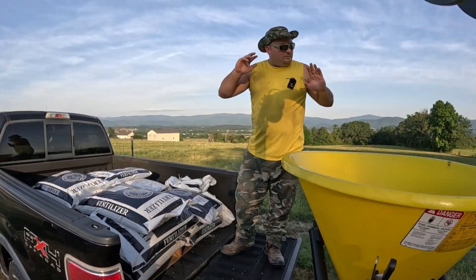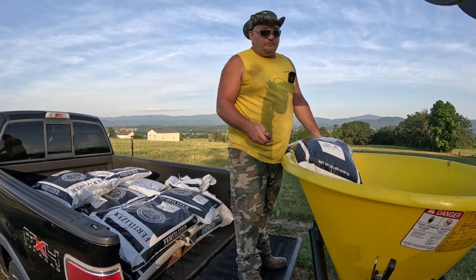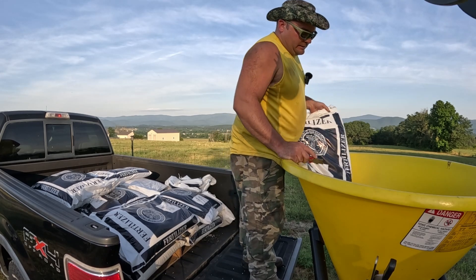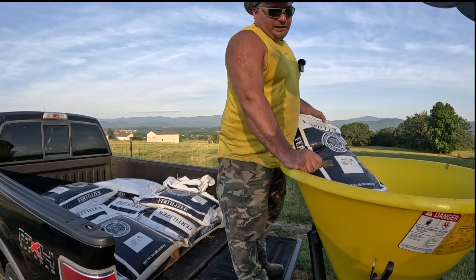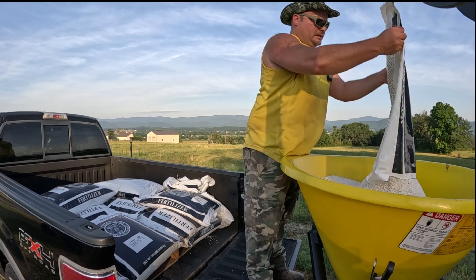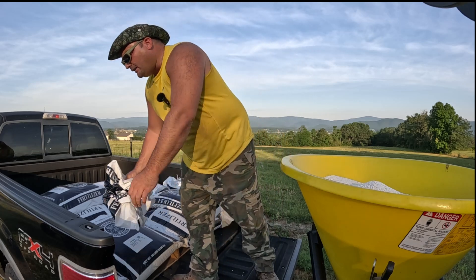I got done with what was supposed to be half the field of fertilizer and I feel like we got 40 to 45 percent done — which is really good accuracy-wise. I'm going to cut the gate back by half a hole and that should finish this out even. You know how you just do things sometimes without asking yourself why? I've generally always gone and got this fertilizer, pulled it off the truck with the pallet forks.